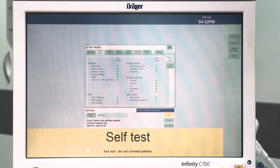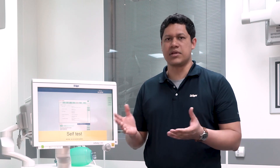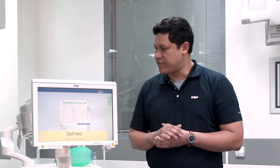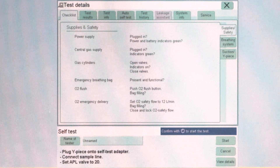In the display, you will see the test result, but first you will have to verify on the checklist. Here you will verify all the different components around the anesthesia device. The first group of components to verify are the ones related to the supplies and safety.